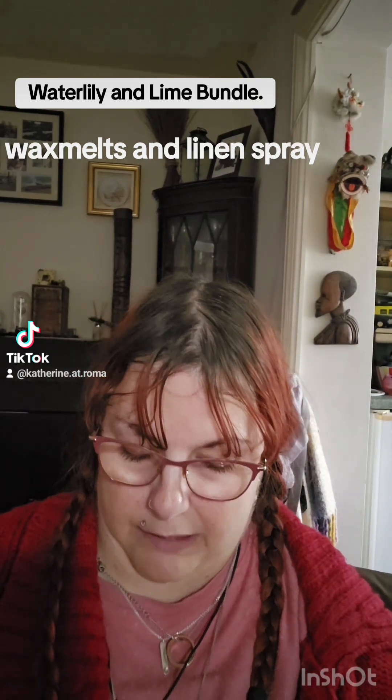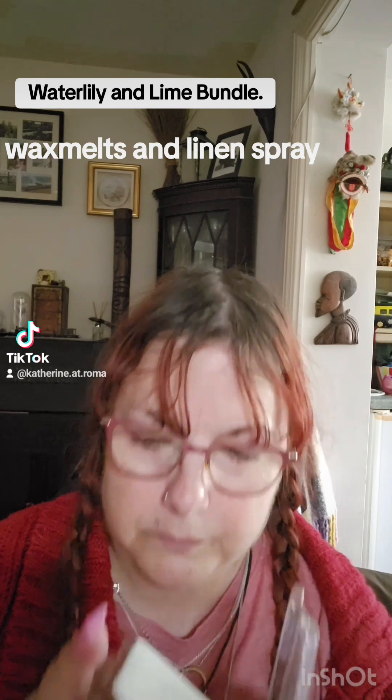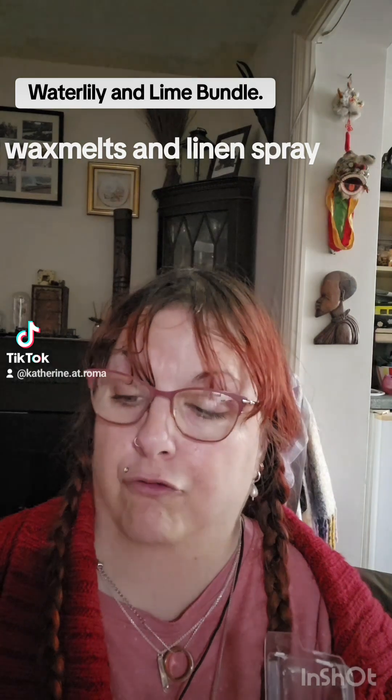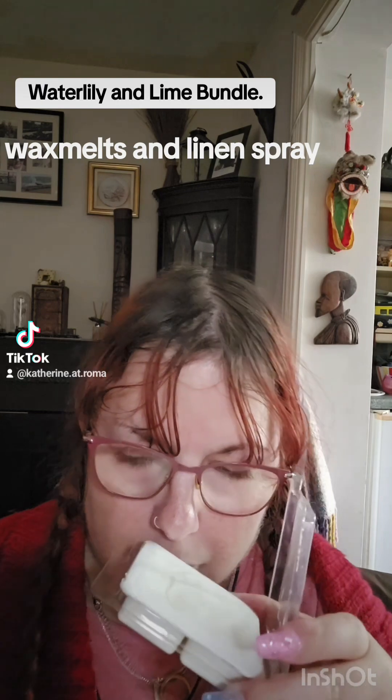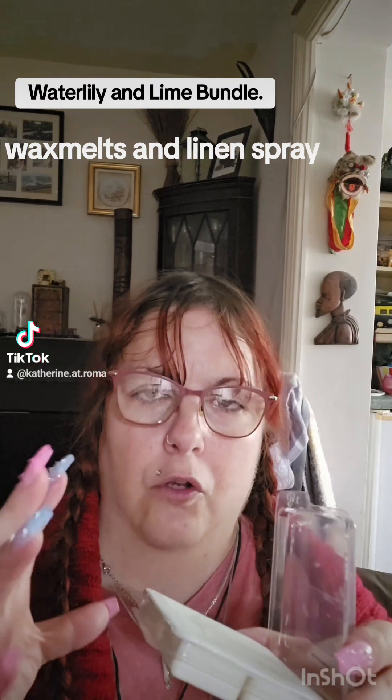Let me open this one and let's have a sniff. Now, that one's a bit more subtle — that's quite nice, I like that one. Yeah, that's a lot more subtle. I think the spray was stronger because, obviously, it's a spray and after a while it'll calm down. But that one's a bit more subtle and more limey — it's got a lot more lime in it, whereas the spray's got a bit more floral to it.